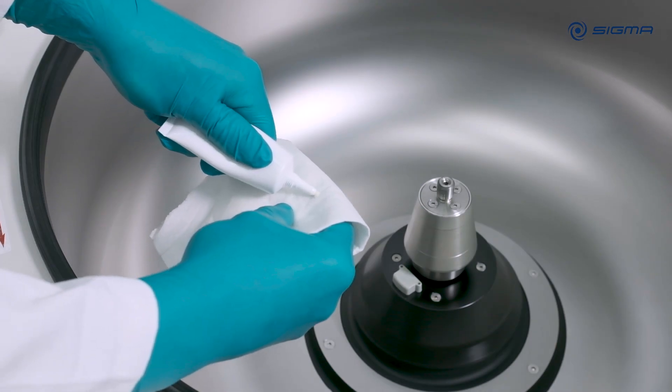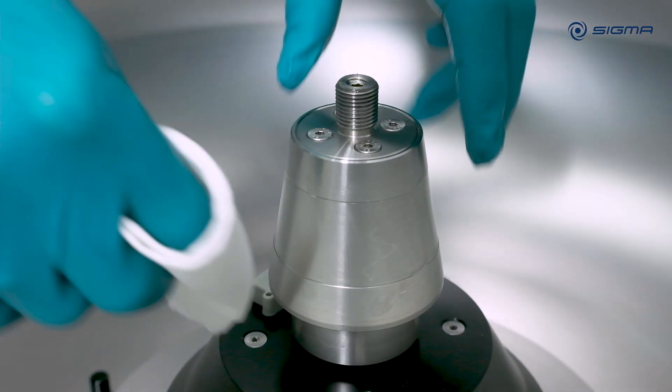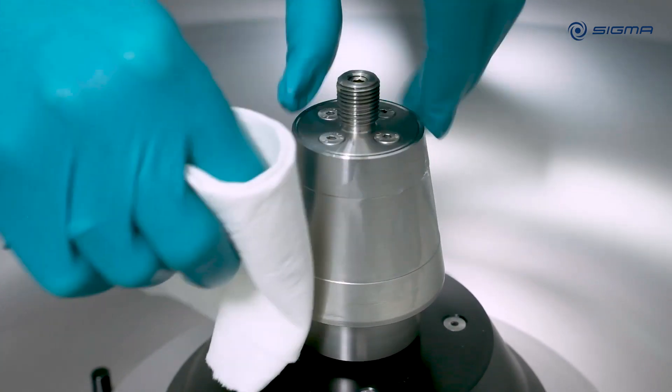To ensure smooth rotor exchange at all times, lightly grease the motor shaft with a small amount of pin grease, applied with a cloth.